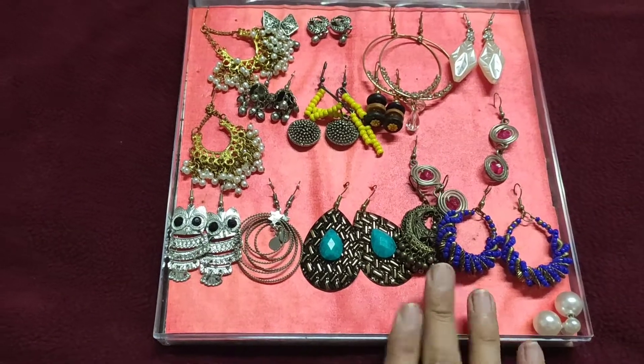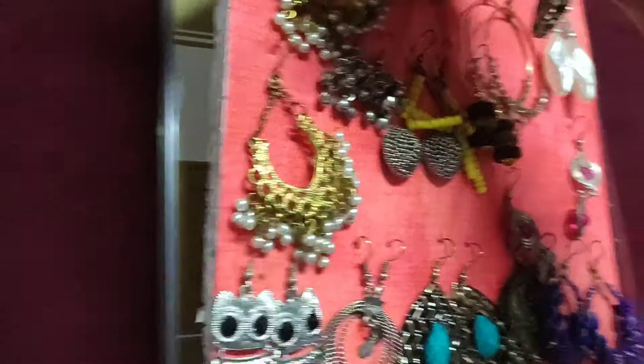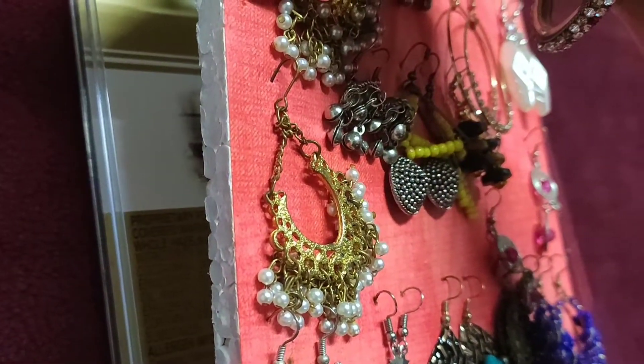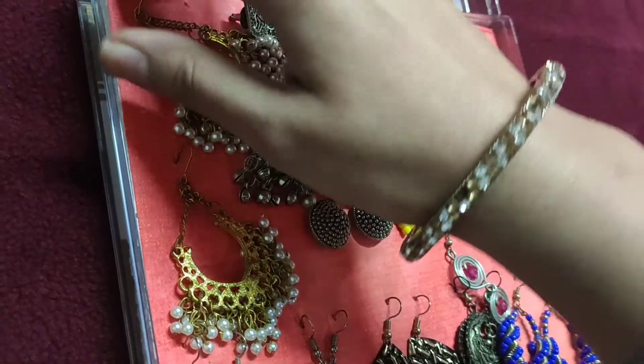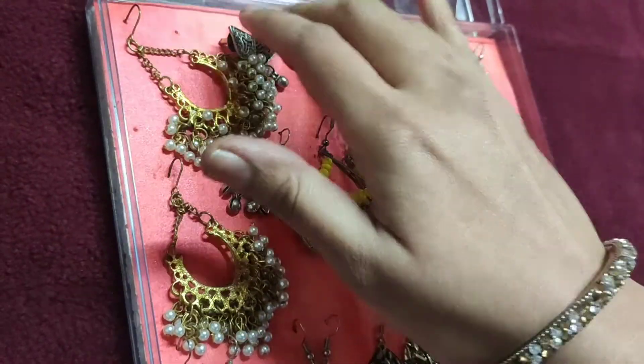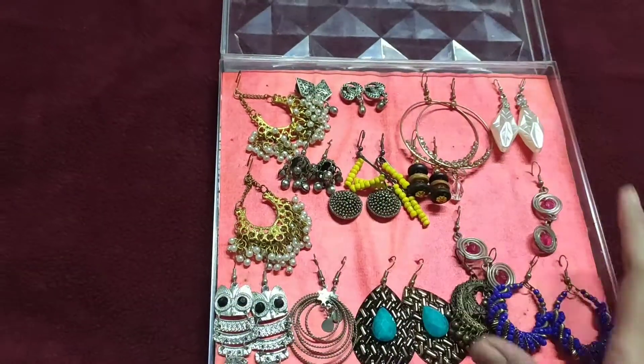I pasted it with Fevicol. Let me show you here — this is the piece of thermocol I have taken and I have painted it on it so beautifully. And this is my earrings collection.